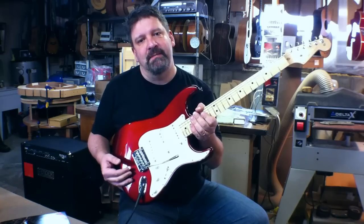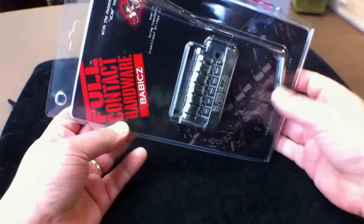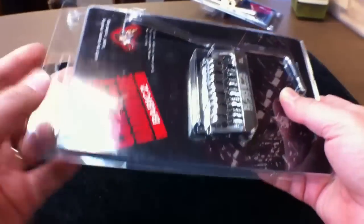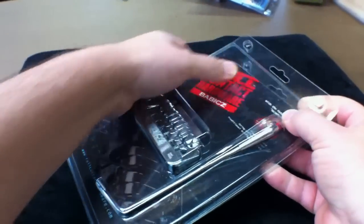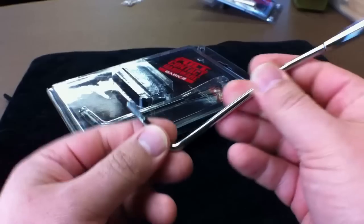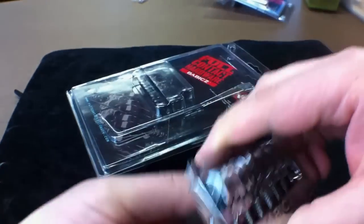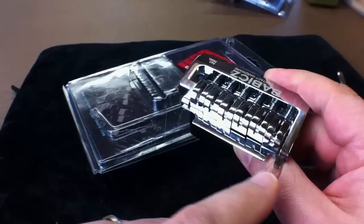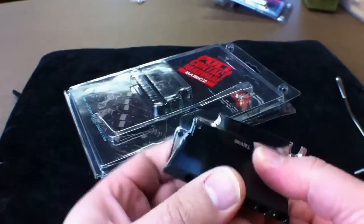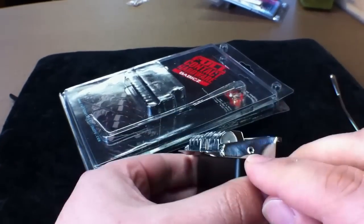On the Stratocaster guitar, here we have the full contact hardware two-point Stratocaster style tremolo. This is the package you will receive. Here is the tremolo arm itself and as you can see it's the screw-in type. Here we have the actual two-point tremolo — here are the two points. It's a knife edge system with intonation screw access and a saddle lock feature.